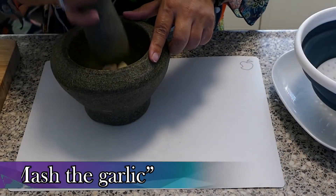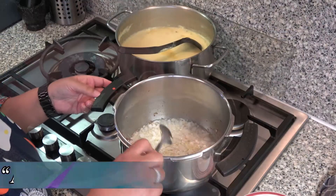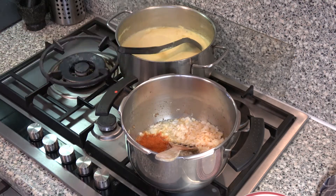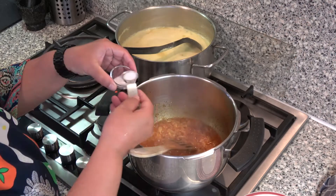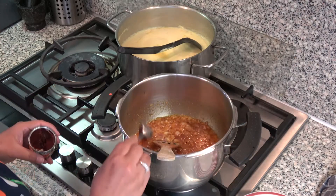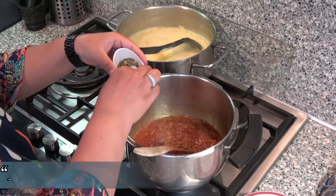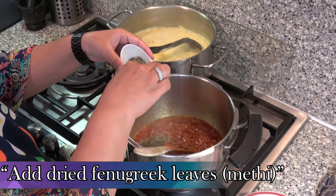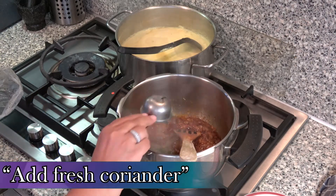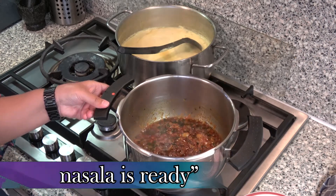Stamp de knoflook fijn. Voeg de knoflook toe in de pan. Voeg kurkumapoeder toe. Voeg chilipoeder toe. Voeg zout toe. Voeg tomatenpuree toe. Voeg gedroogde bladeren toe. Voeg verse koriander toe.